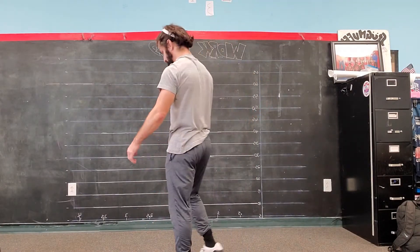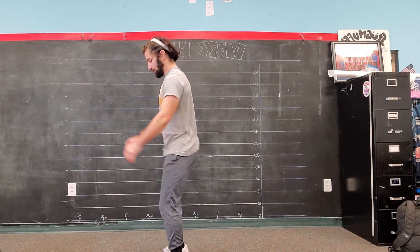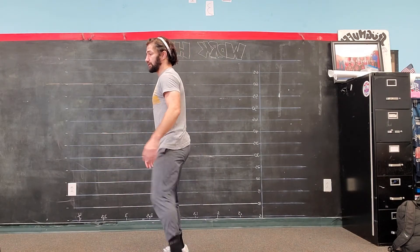Squat jump heels to butt — same idea on the squat, good position. When you jump up you're going to bring your heels to your butt.